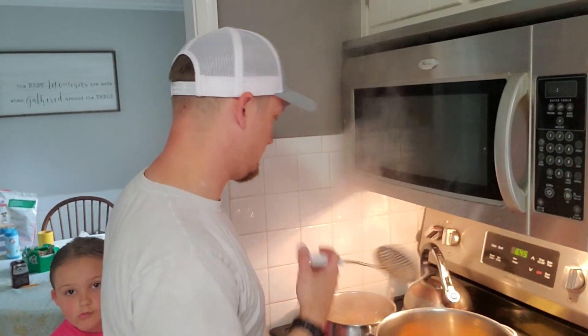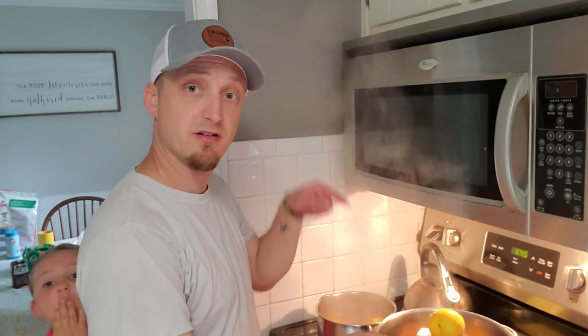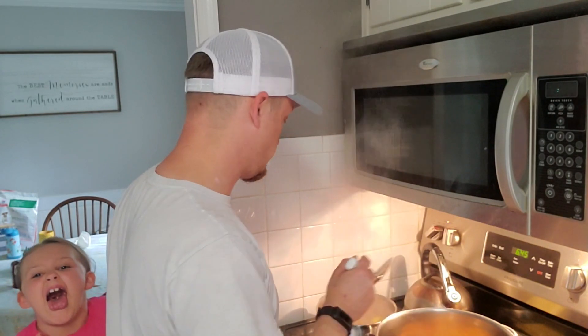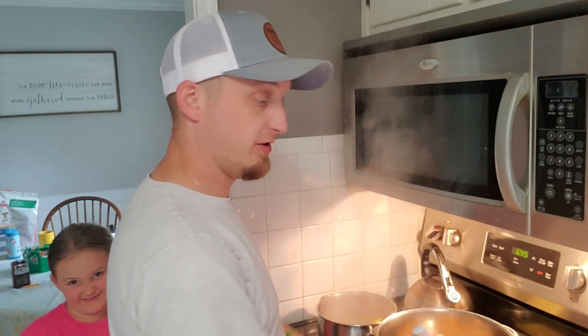They're starting to kind of peel a little bit, so we're going to go ahead and start taking them out and putting them in this pot right here. We still have to do all of these peaches.